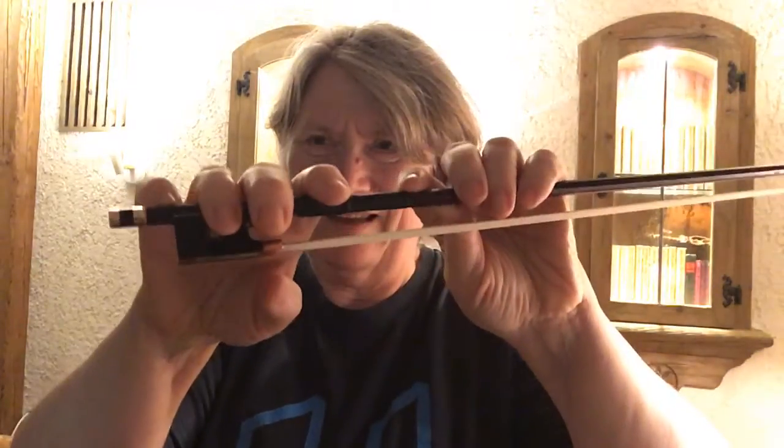So Suzanne, I wanted to see the bow hold. This is my natural bow hold. I know that it's more vertical than yours, and I get to it by just letting my hand fall — it's my natural way.